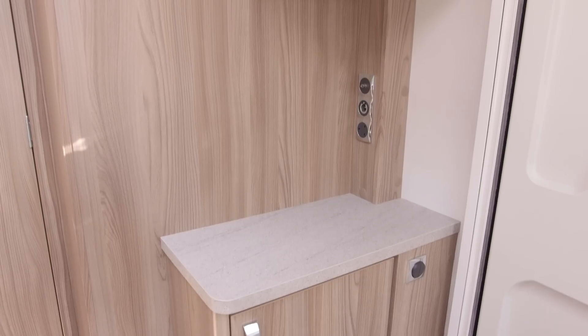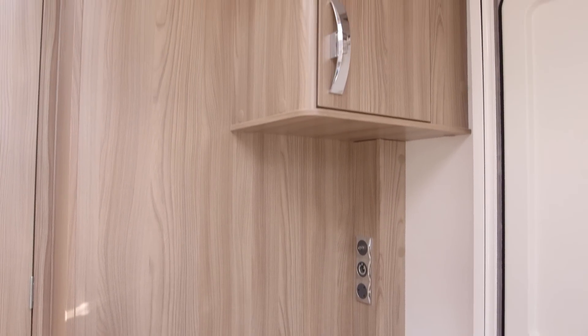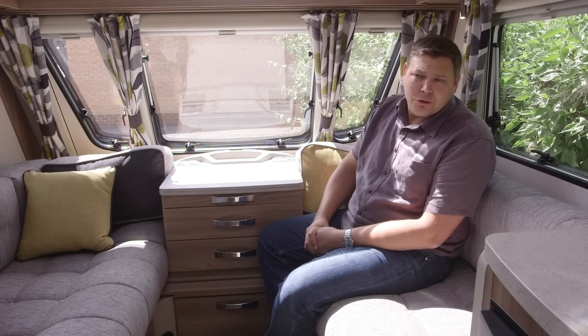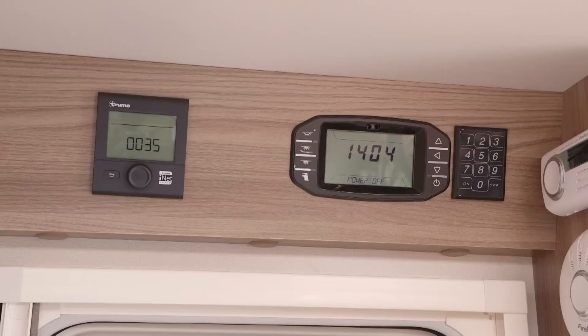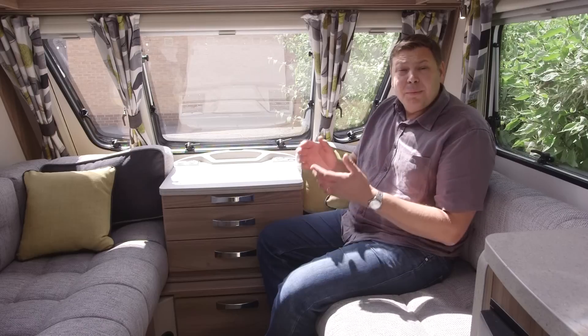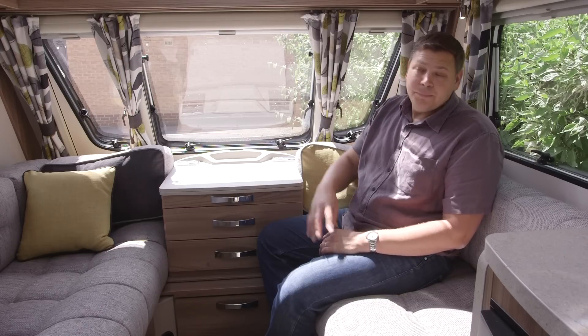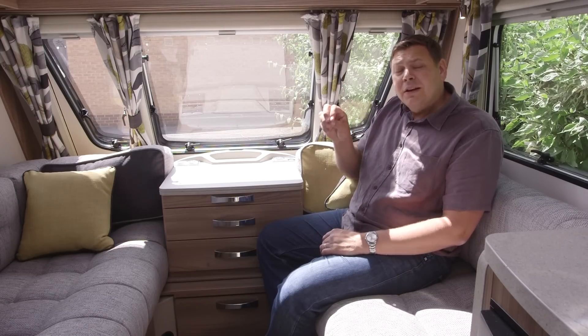Above and below the sideboard there are a couple of useful cupboards, nicely angled towards the door so they're easy to access when you first get on your pitch — handy for things like your motor mover remote control. Above the doorway you'll find the command system, which was introduced for flagship models last year but is now available across the Swift range, allowing you to control and monitor various functions on your van remotely using a smartphone or tablet. Alongside it there's a little keypad for the optional tracker system, which is a good thing to see in an entry level van.